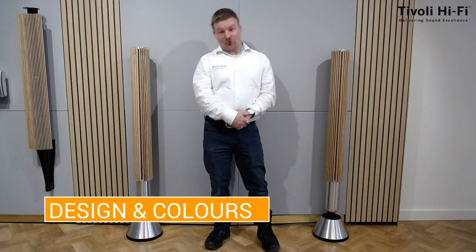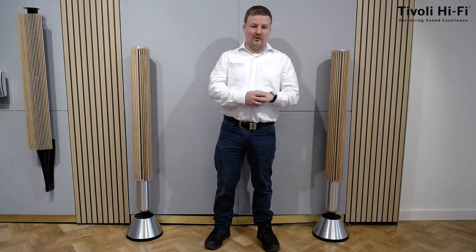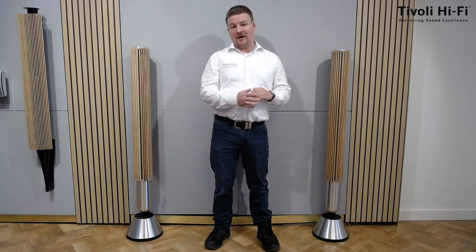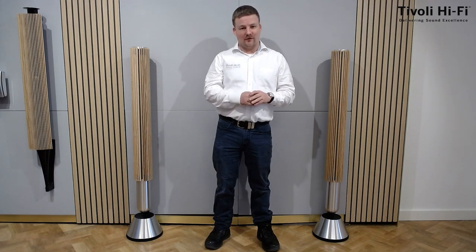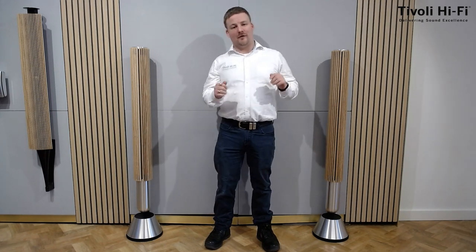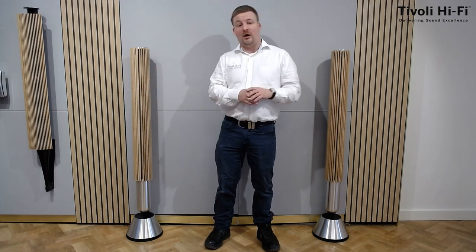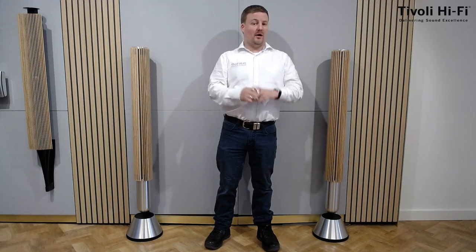The Beolab 28s are the most recent active speakers from Bang & Olufsen. This design goes all the way back to 1986 with the Beolab Pentas. Just before we go to the colours, I want to mention that all these matching fabrics and materials are the exact same as in the BeoVision Harmony.